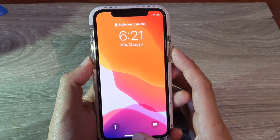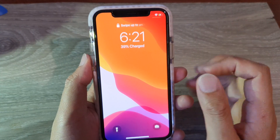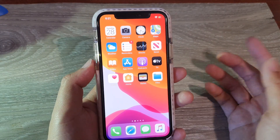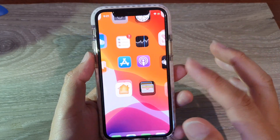The only way you can unlock it is to swipe up and put in a PIN. Even if I try to switch off and switch back on, it will not offer a Face ID scan. We need to put in the PIN in order to reuse Face ID again. And here you can see I can now use Face ID to unlock the phone.